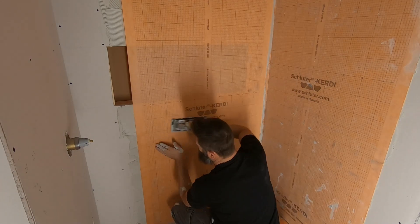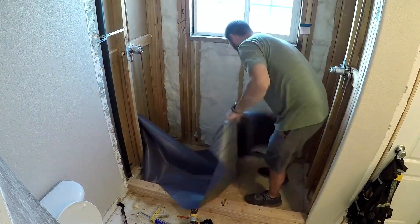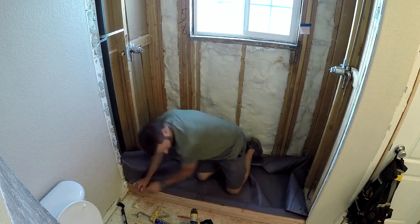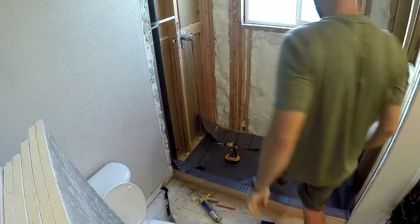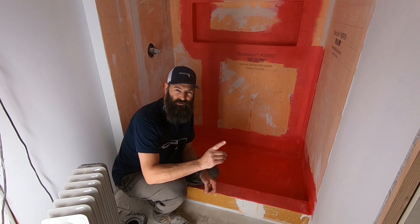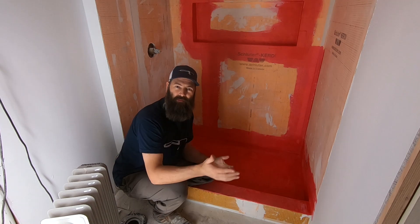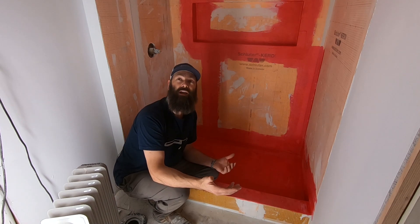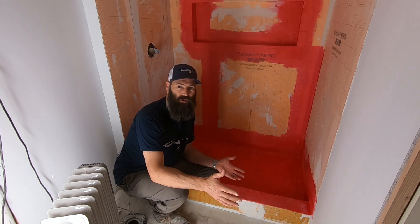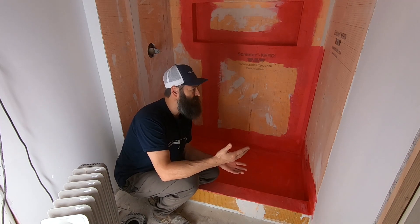For years I've been using a more traditional method of building showers. I'm going to put some video up of my past showers so you can see what I'm talking about. I've been building these showers for 12 years and I actually have access to the very first one. The tile doesn't look all that great, but it has never leaked a drop of water. The basement's unfinished and I always check — always look for water stains — and it's still leak-free after 12 years. So why would I change?